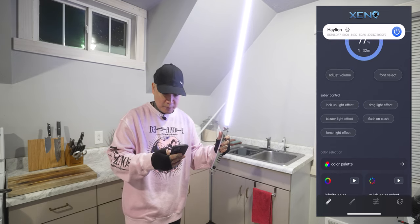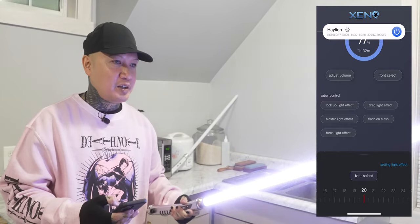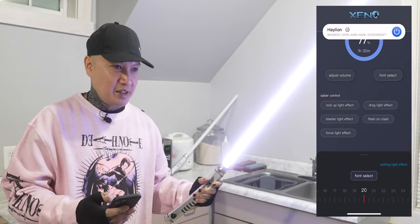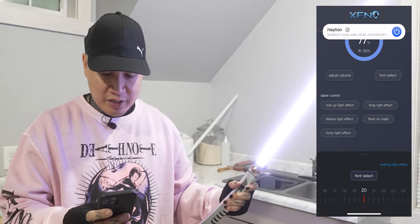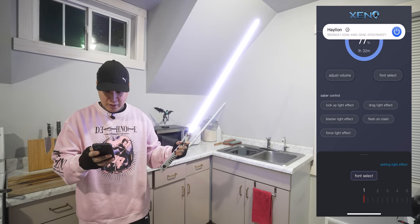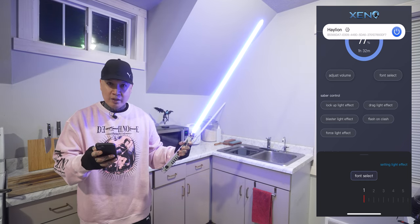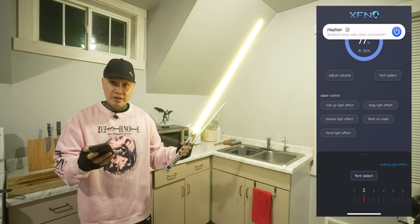For example, let's say you want to change your font. Instead of like powering the lightsaber off and then like twisting it or something to go through your sound fonts, you can actually just go through your sound fonts in the app here — and it'll change. You can just go over to the second one and it'll change.